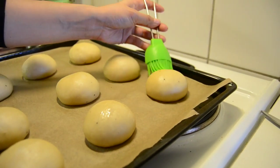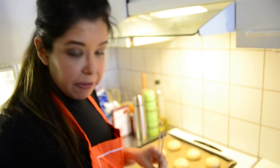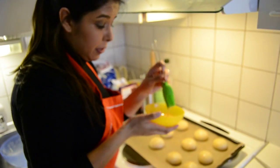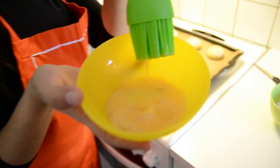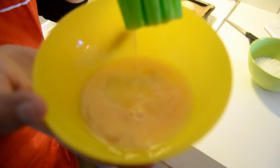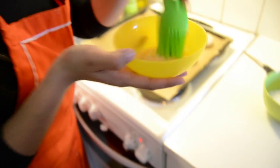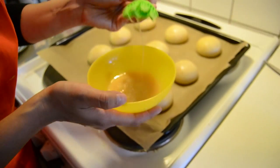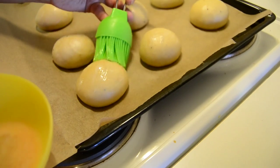Remember, not too much water. Next, we are going to decorate the buns right before putting them in the oven. First, beat one egg in a small bowl or plate, any way you want. Then we start to paint — let's say it that way — paint each of our buns with a little bit of egg.